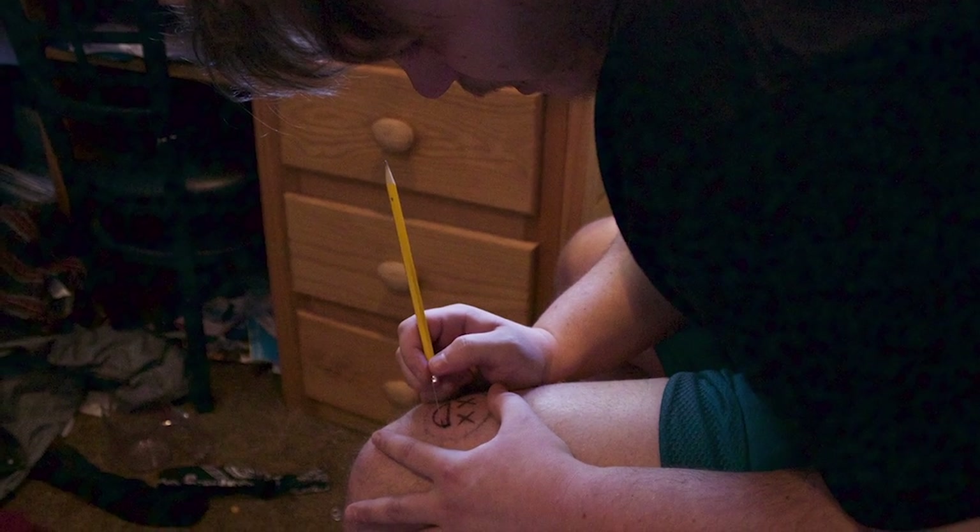My name is Kevin Reed and recently I've taken up a kind of odd hobby: tattooing myself. I really enjoy tattoos — I think they're beautiful, very artistic, and show a lot about a person. Very recently, about last year, I had a friend who told me about stick and poke tattoos.